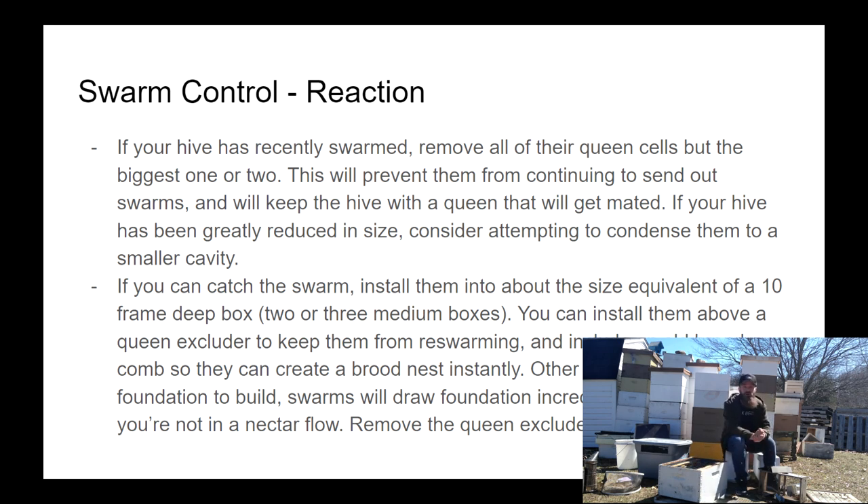If you're concerned about your swarm leaving after you've installed them into a hive, you can put a queen excluder underneath the hive body. That will prevent the queen from getting down and out through the entrance and prevent them from swarming off to a different location. After a few days you can get back in and remove the queen excluder with no worry of them leaving.